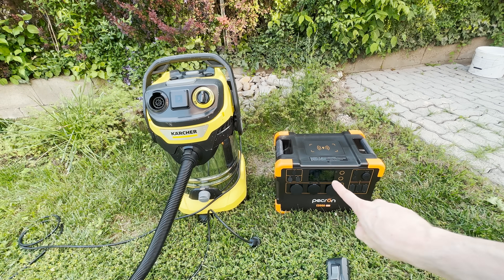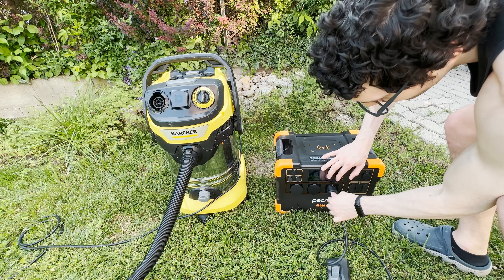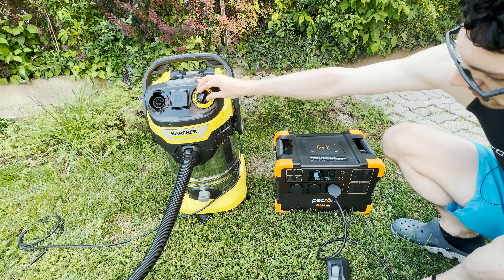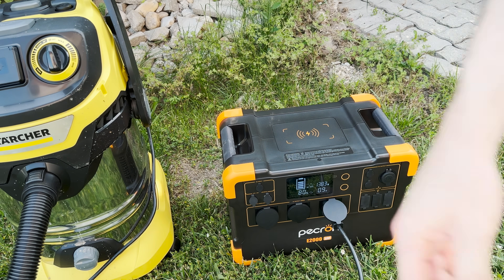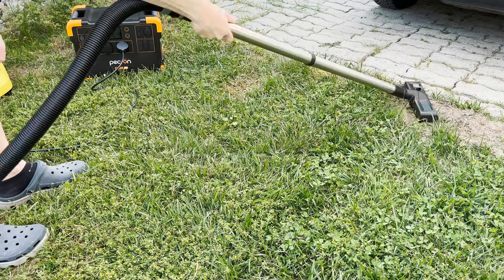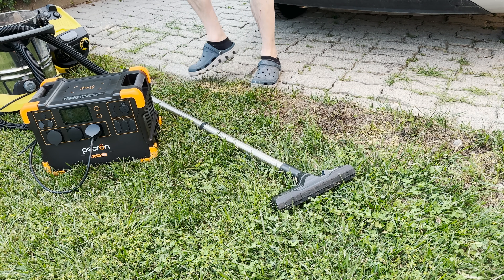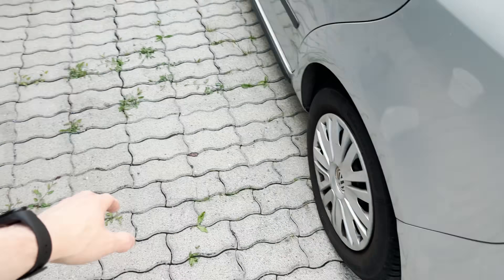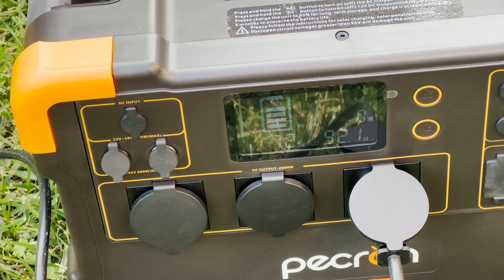I've charged it up all the way to 80 percent and brought the heavy machinery. At 1,400 watts with the AC on — no problem whatsoever. Let's do some cleaning powered by Peekron. This thing can deliver quite a lot of power without any problems. This area was totally contaminated from cleaning the driveway — there was so much dirt on these tiles and it all ended up here. Now it's way better and we're still at 72 percent charge.